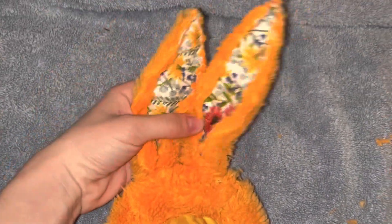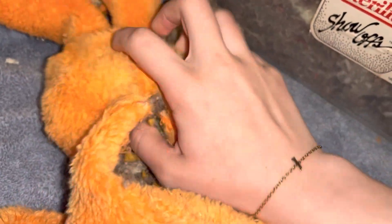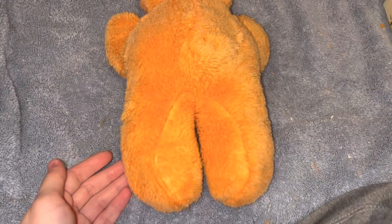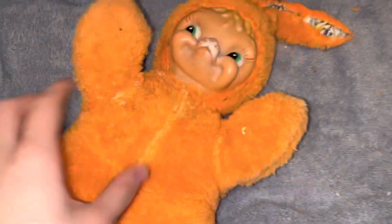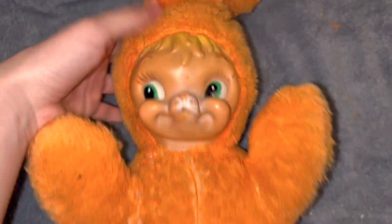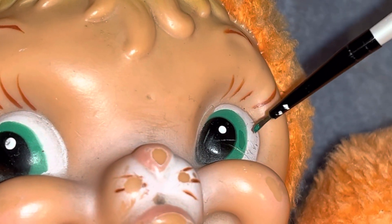One ear done! Here she is — I'm very proud of myself for this, even if it wasn't the best job. I'm usually not a sewer. You can see me just restuffing her here; I'm using a mix of my old stuffing from my tubby bear and the foam. The last step of course is the face paint — just touching everything up a little bit.